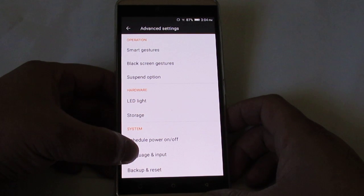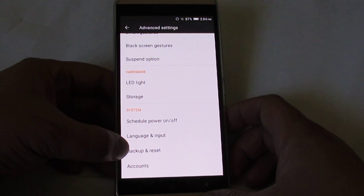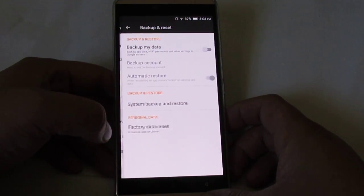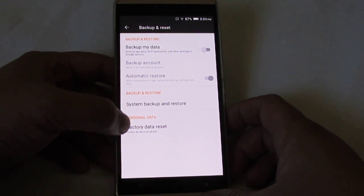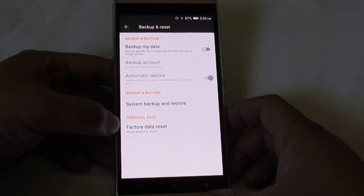And finally, near the bottom, Back Up and Reset under system. Back up and reset. And again at the bottom it says Factory Data Reset, under personal data over here.